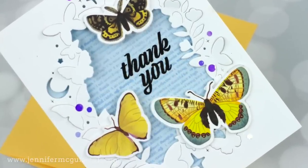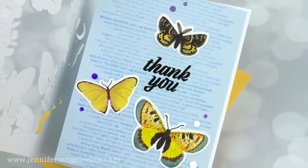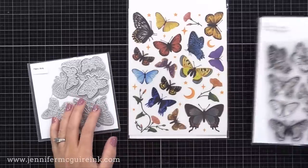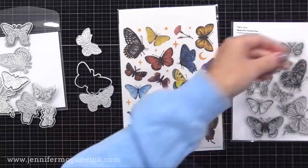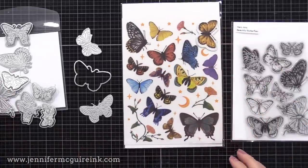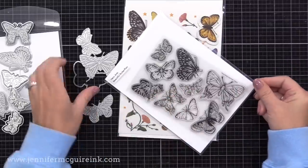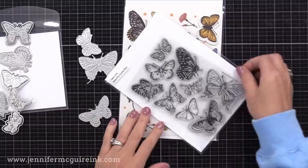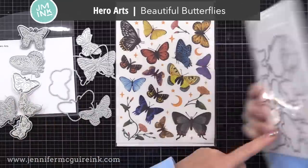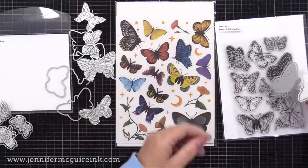Now let's move to another idea from the Post-it note for the frame butterfly die — this time a quick card skipping the stencils. I'll use the dies and rub-ons from the premium kit. The cool thing about the rub-ons is that the outline butterfly dies are exactly the right size to cut them out. You can use the dies alone, the rub-ons alone, or together. I'll demonstrate both. There's also a coordinating stamp set available separately if you're not getting the kit.